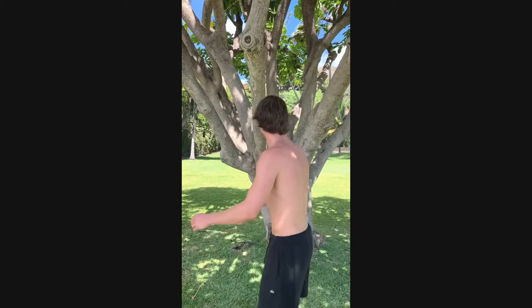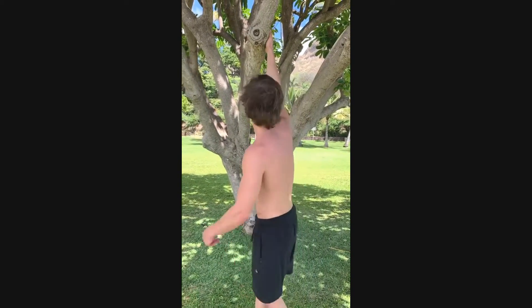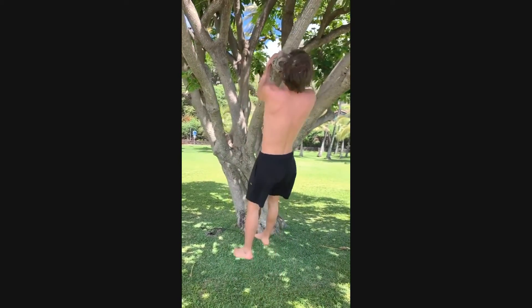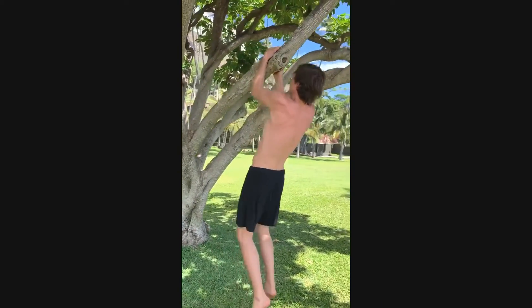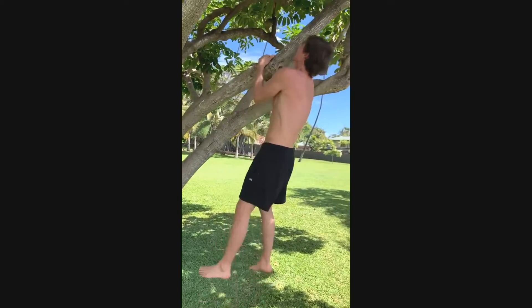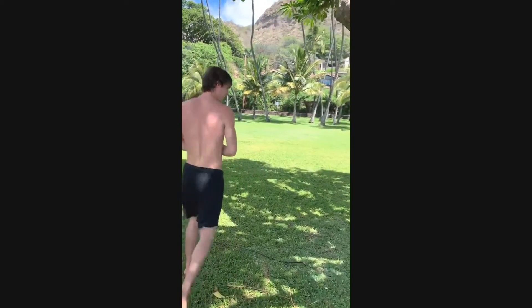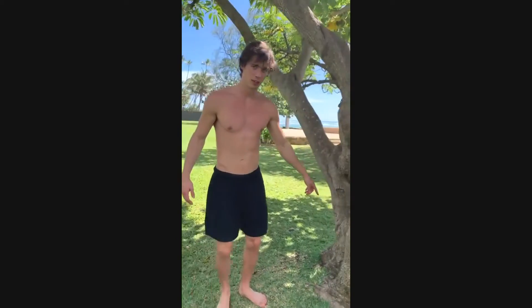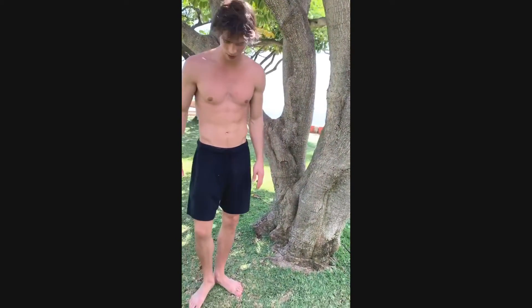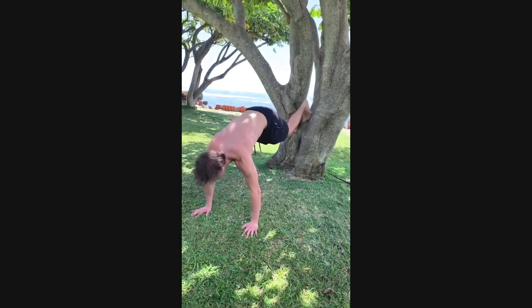Upside down, do some pull-ups. To the back of the tree — found this little foothold that I can do some incline push-ups with.